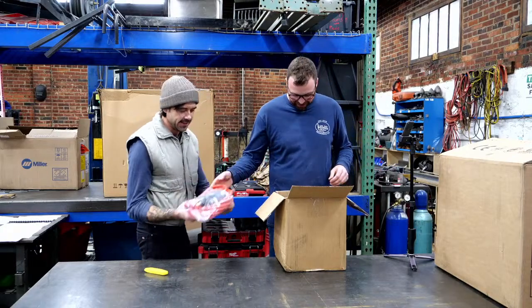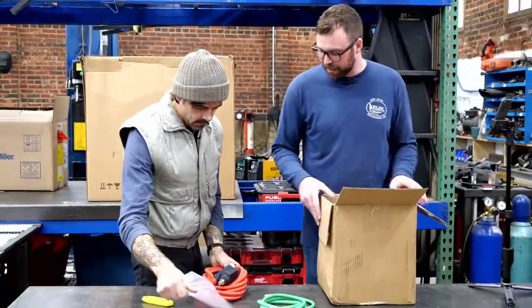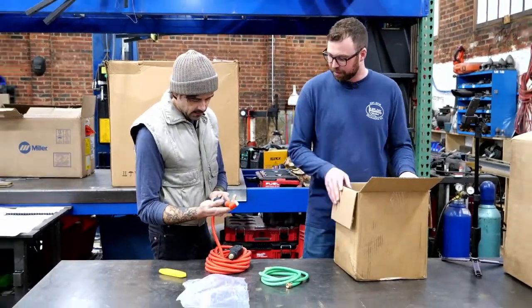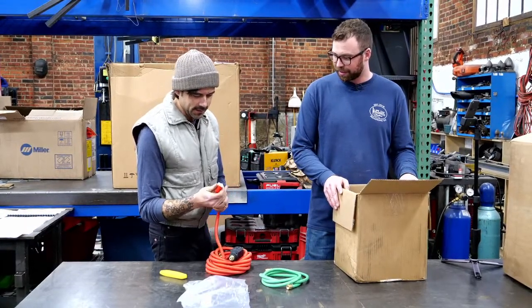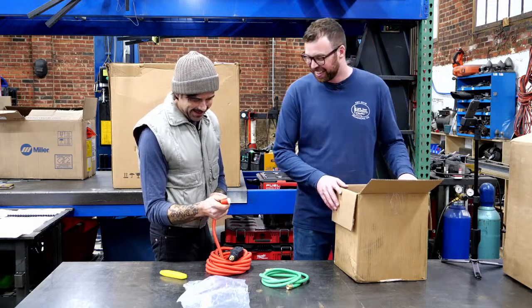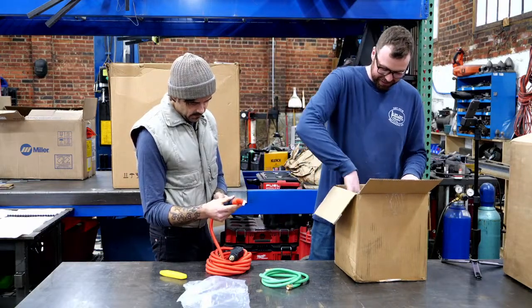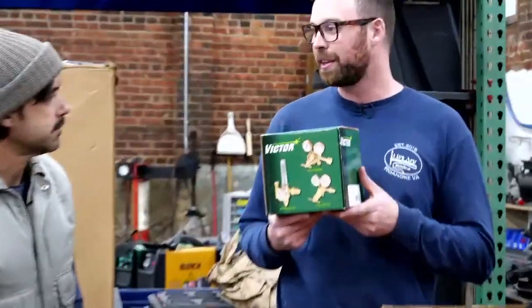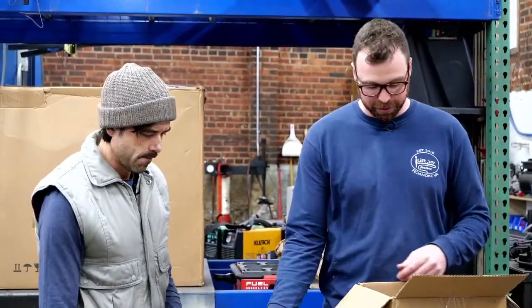This is nice looking. We got ourselves a torch — it looks like a CK Worldwide style ultra flex cord. Heavy hitters. Is that a flex head? HTP blesses us with what I'm assuming is an American-made brand name regulator, which is rad. One hell of a ground clamp. It would seem made in America — the Heavy Hitter HH 350. Actually it's China.